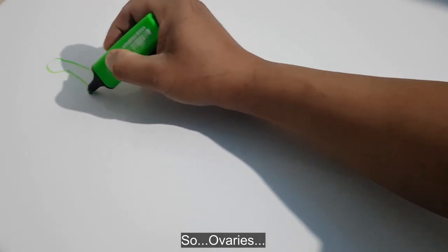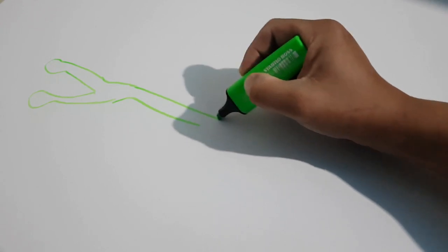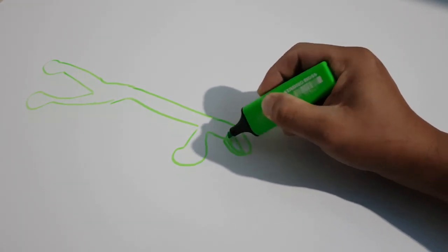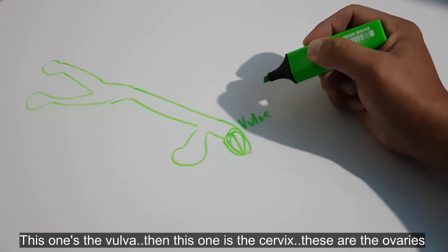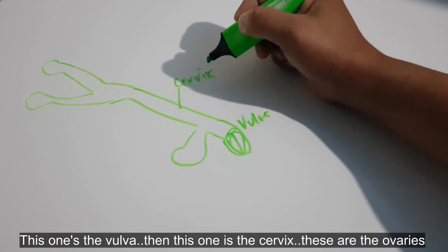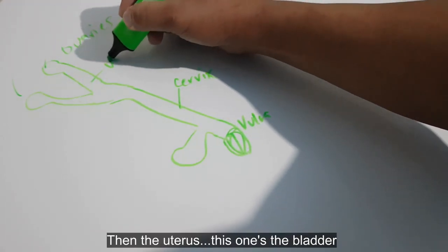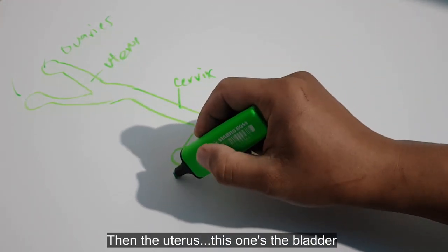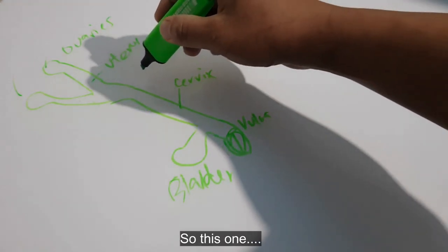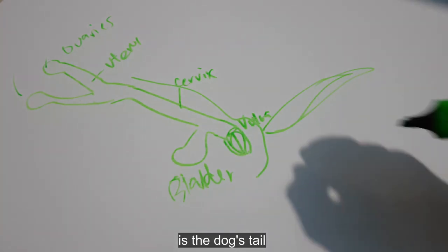So, ovaries, tapos yung bladder, tapos yung vulva. Ito yung vulva, tapos ito yung cervix, ito yung dalawang ovaries, tapos yung uterus, tapos yung bladder. Parang drawing.